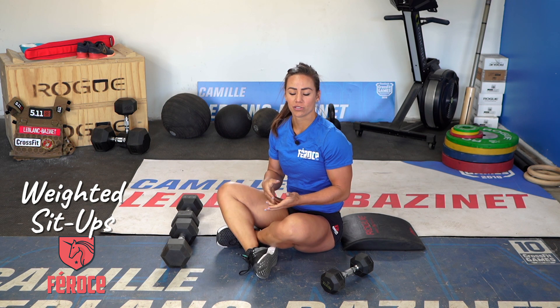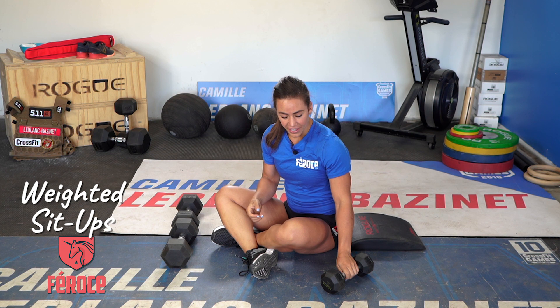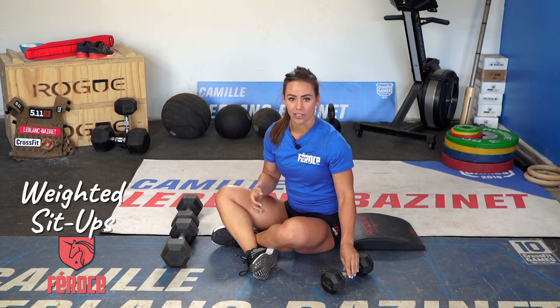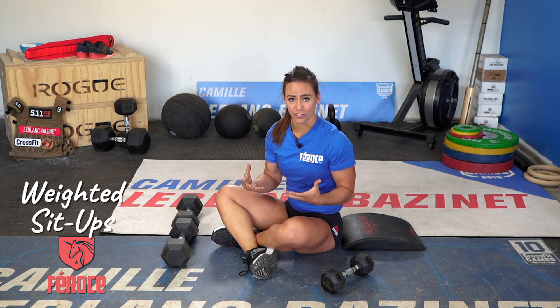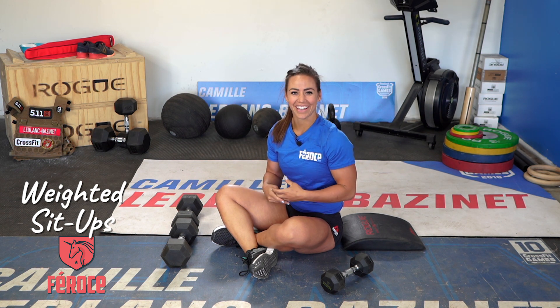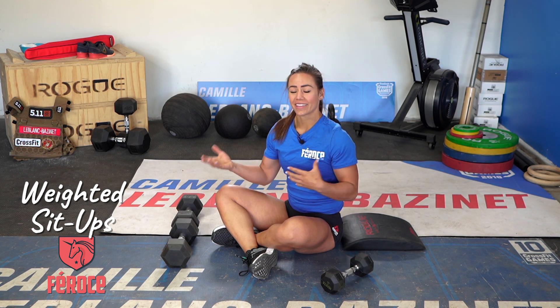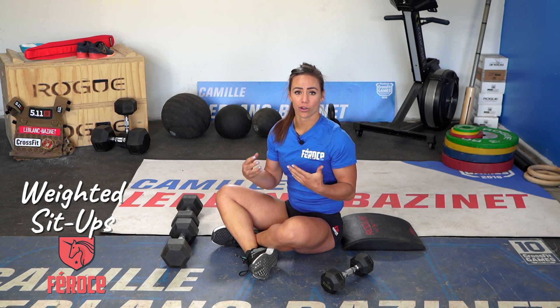One thing about doing weighted abdominal work that is awesome is that it really helps develop the musculature. So if you want to have abs that are bigger and more present, doing some weighted things are great. Also doing weight lifting type movements where you are loaded and trying not to move your spine is a great way to develop that turtle shell that a lot of us are after.